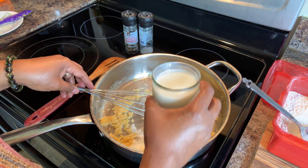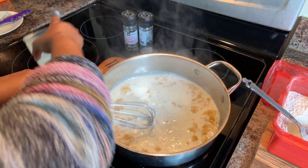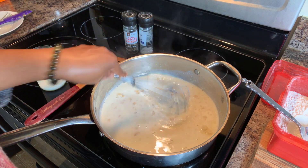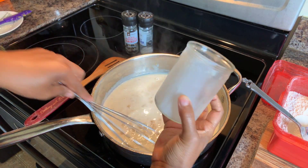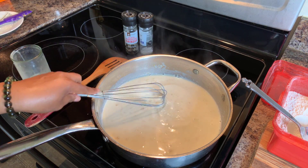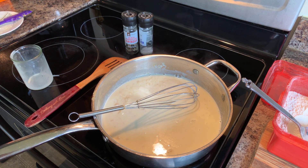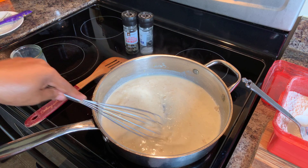So now, go in with your milk. How much? In the description below I'll tell you exactly how much milk you're going to need. I filled that up with milk. Just whisk away and you can see how it's starting to get nice and thick — that's what you're wanting. Beautiful. This is what you want for the cream base for these beautiful peas.